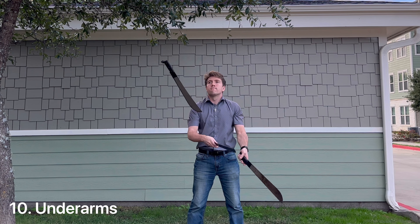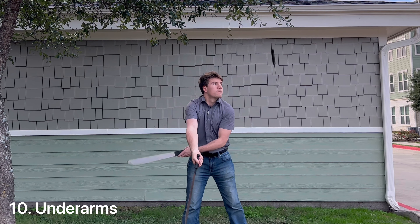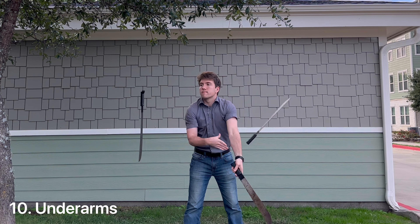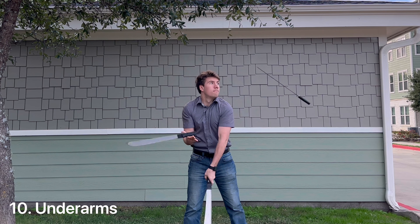At number 10 I have a trick called underarms. It's quite obviously just throwing the knives under my arm, but the reason I ranked it so high up the list is because it's a type of body throw and whenever you involve throwing a knife around a part of your body it makes things more dangerous to do.